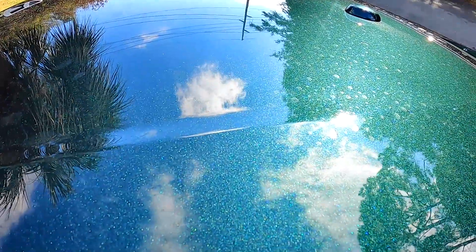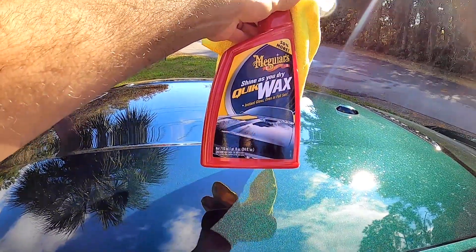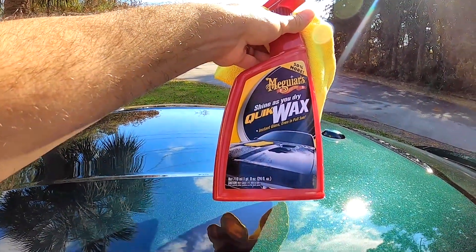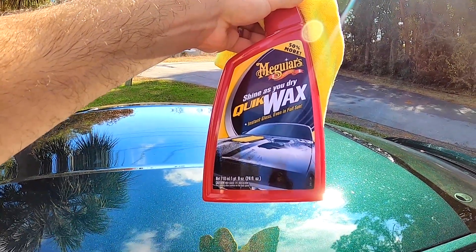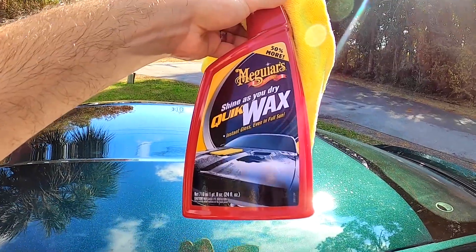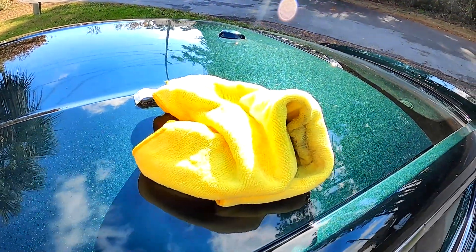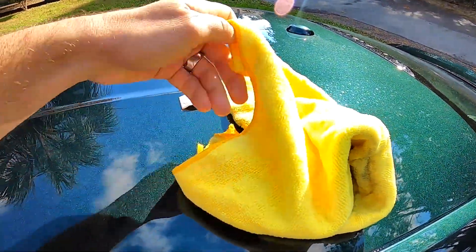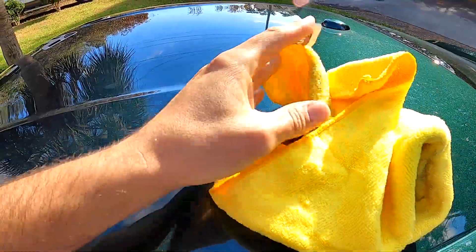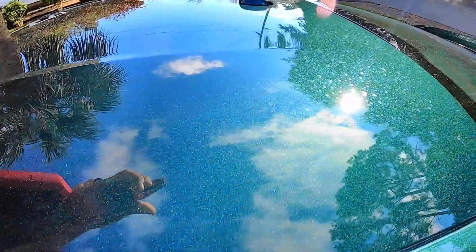I just want to see what everybody else is using to take these things off — sometimes they're pretty difficult to come out. This is what I've been using: just good old cheap Meguiar's Quick Wax. You can get this stuff pretty much anywhere — Amazon, Walmart, pretty much anybody that sells car stuff. And then of course a nice clean microfiber. I buy the massive bulk size versions at Costco, the Kirkland brand. They're dirt cheap but they're pretty good towels.